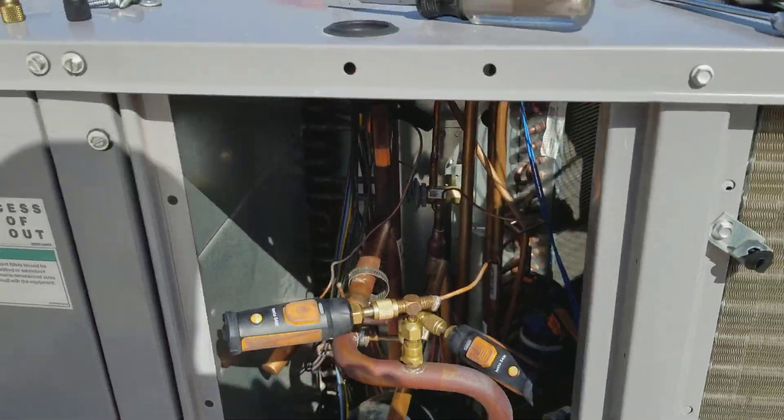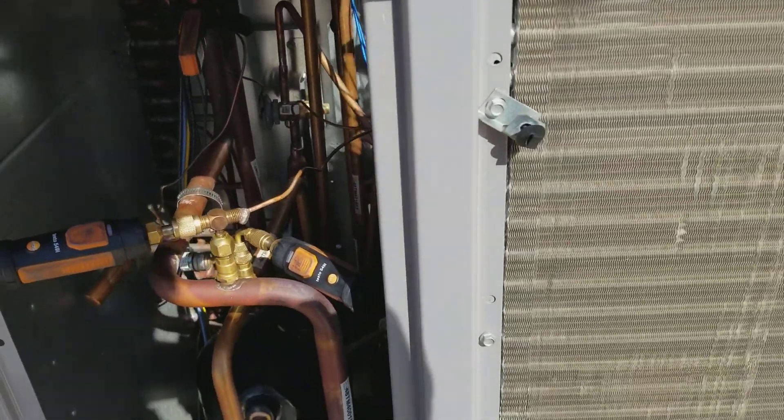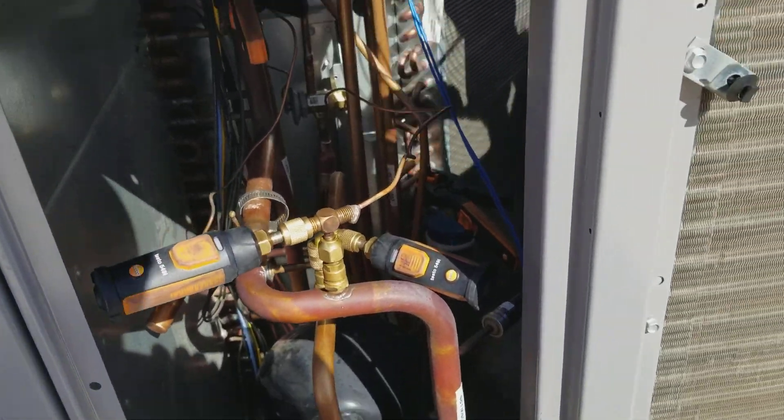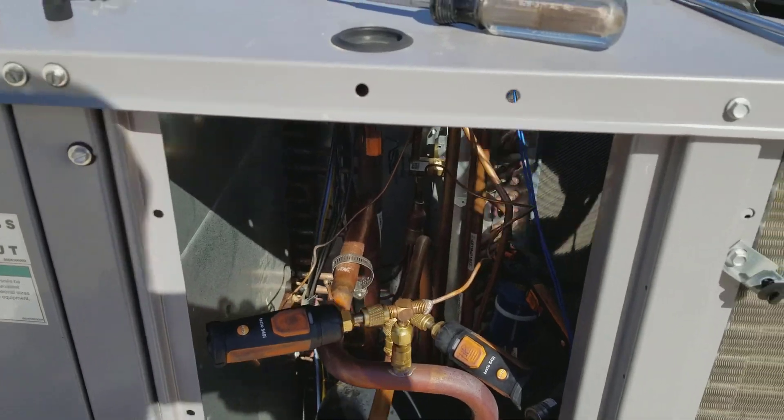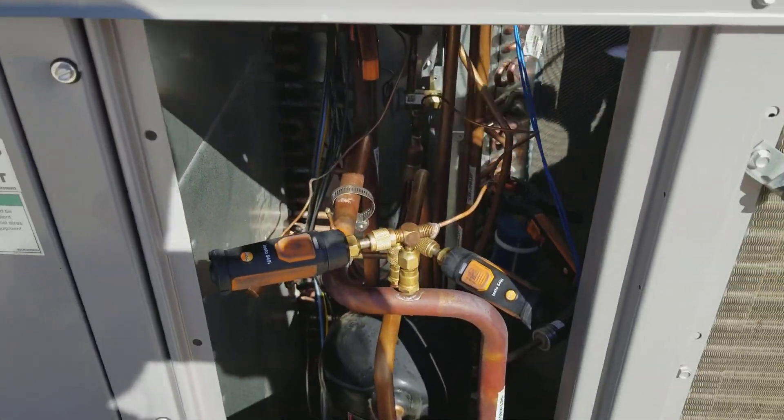It's Friday and it's beer-thirty. I don't drink beer, but that's how late it is. I wanted to see if that equalizer tube was just restricted. How could I do this without pulling out all the refrigerant and bringing up all my recovery jugs?